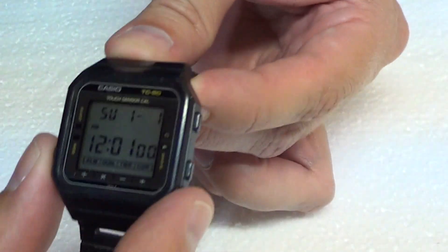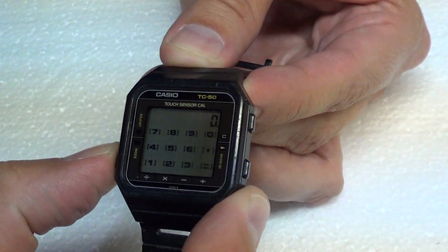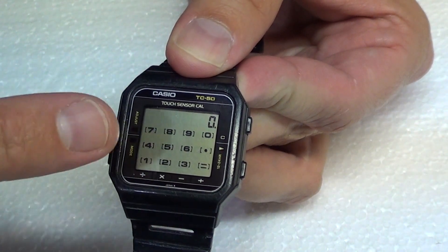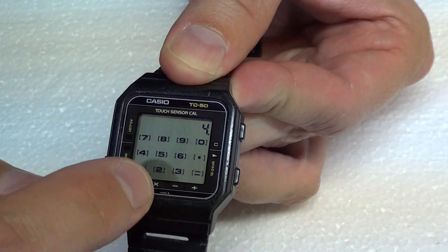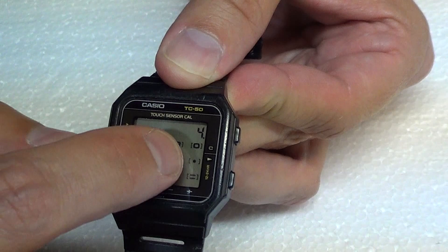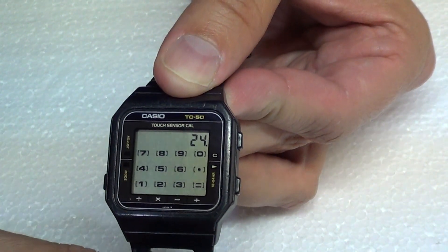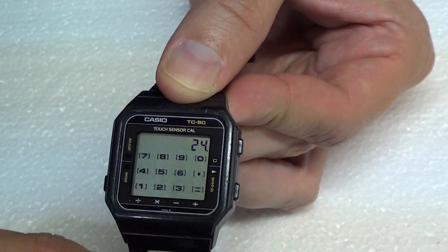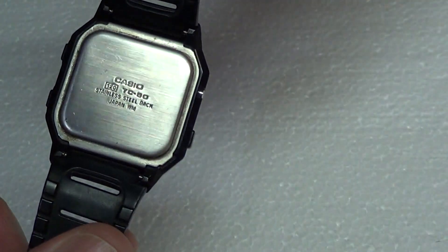Now what this does is you'd be able to go into the mode button here and switch it. There's a chime — you can still hear it. And you were able to touch the screen; as you can see it brings up all the digits. So you could do five times six. It's a little difficult to hit, but it's pretty innovative for its day. I don't think there's much else out there that could do that.